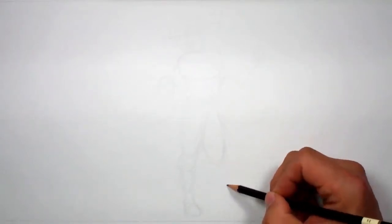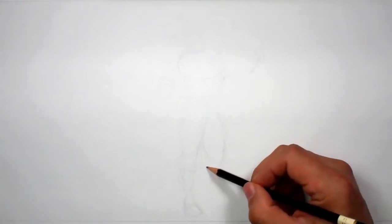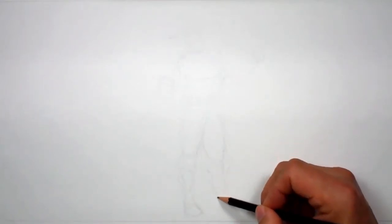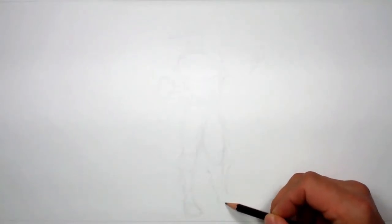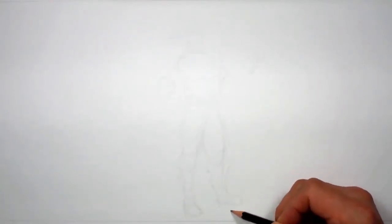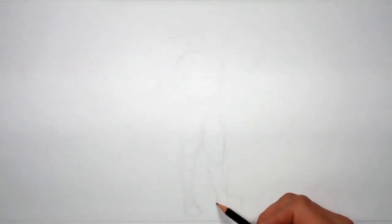Sketch it until you get it right — that's really the truth. You're going to keep adding lines until you have it the way you want it. That's the point of sketching, that's the reason you sketch, and that's how you improve — by doing it over and over again until it looks right.